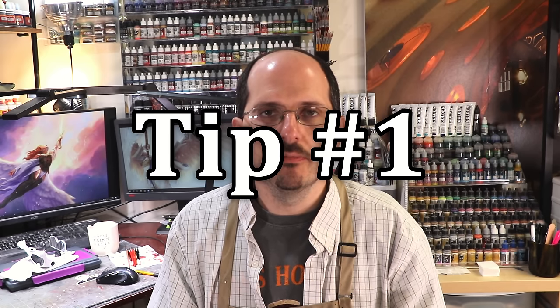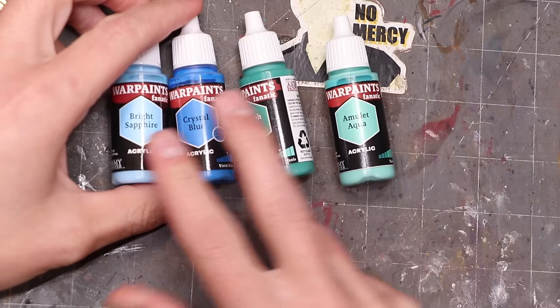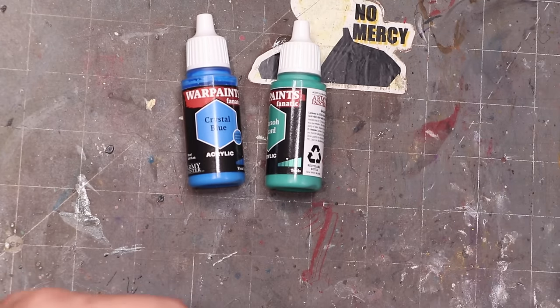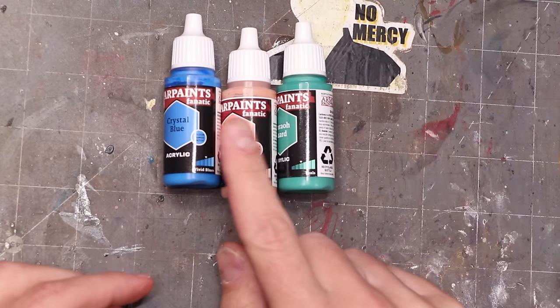Tip number one: keep your palette simple. This might sound strange or unimportant, but I actually think it's really important. A lot of people go wrong by blowing their palette up — they use tons and tons of paints. That slows the process down because you're constantly switching paints. If you're using a green, you don't need a lighter green; if you're using a blue, you don't need a lighter blue. You need one highlight color, maybe two — a warm one and a cold one. If you've got a light flesh tone for highlights, use that same tone to highlight your greens, blues, purples, and browns.